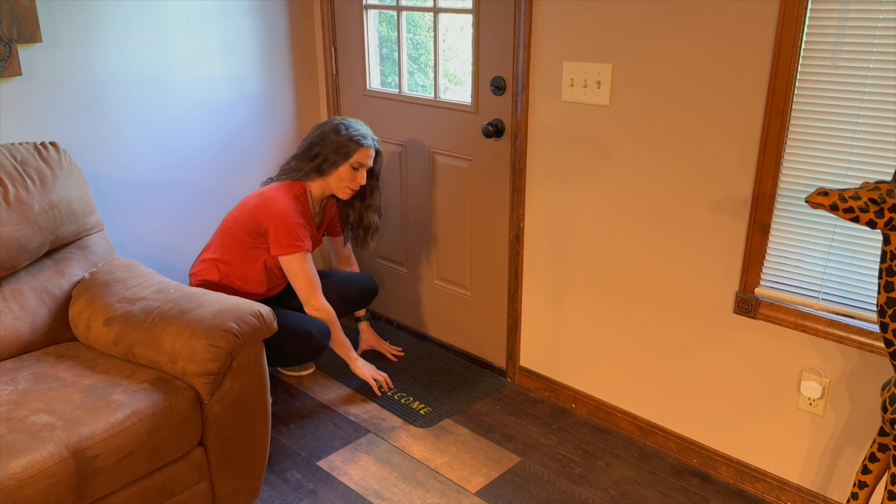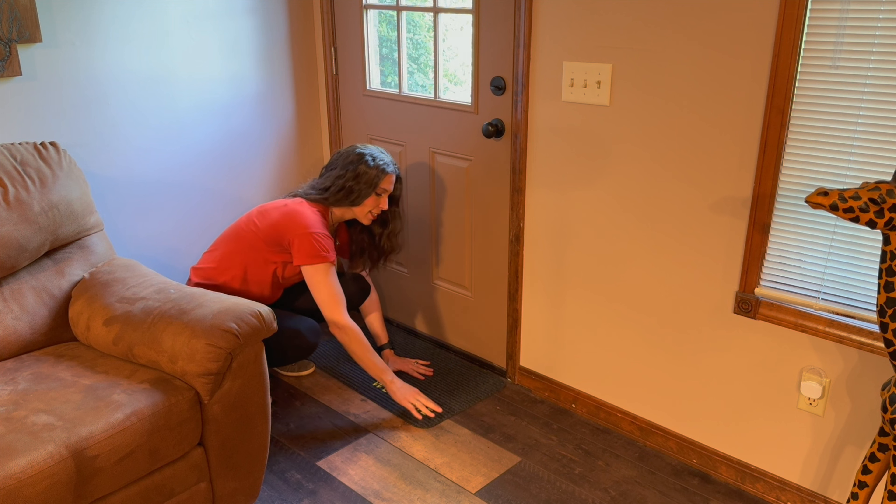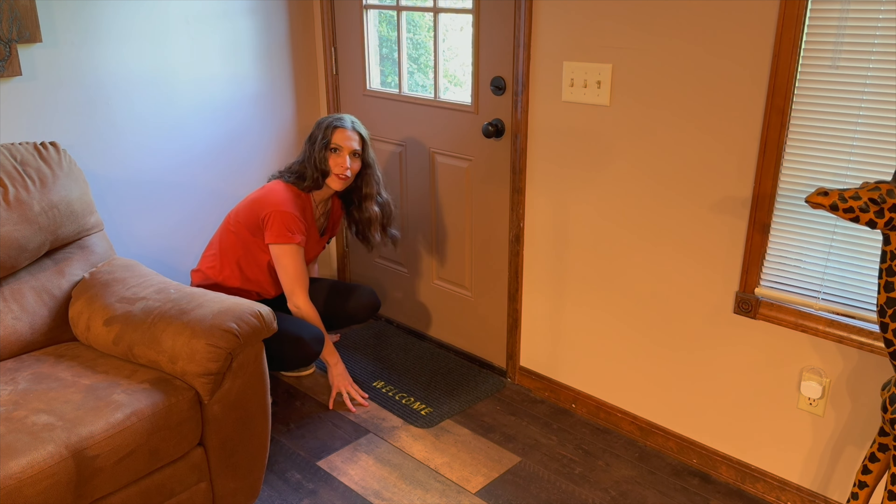This is a really pretty design. I love how it is with their non-slip surface on here — it's just the right size for my door.